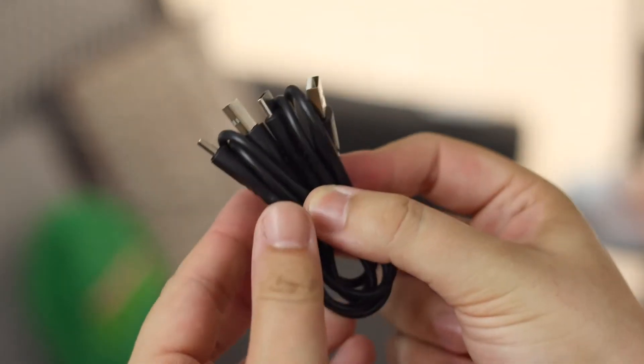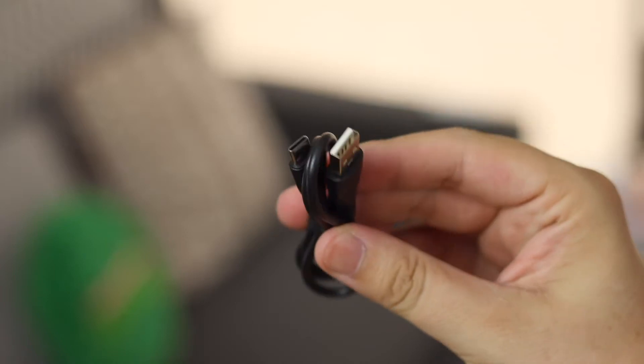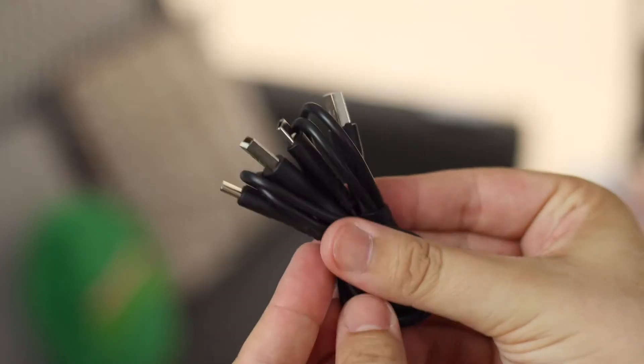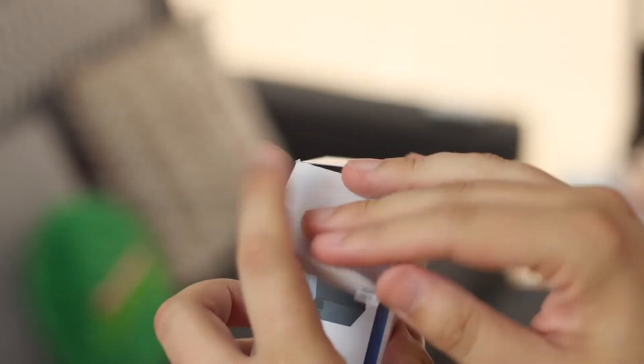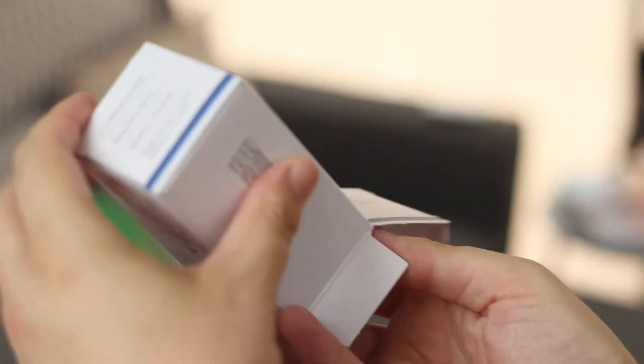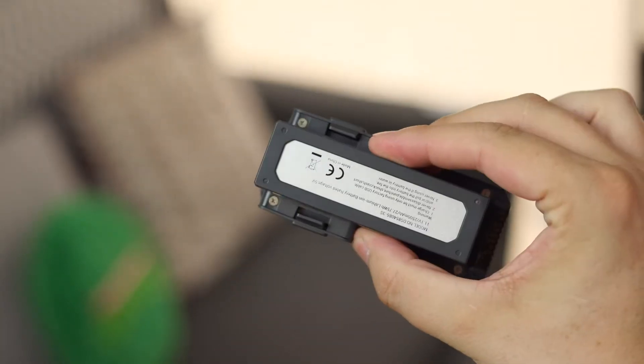Next up we have two USB-C to USB-A cables. This is because there is a charger port on the drone and also a secondary one on the controller itself, so you'll need a charger with multiple outlets — or you can use multiple chargers or cables to charge exactly what you need.